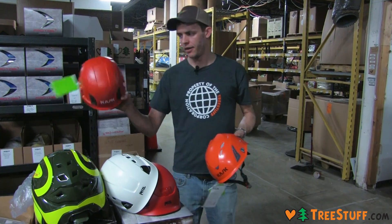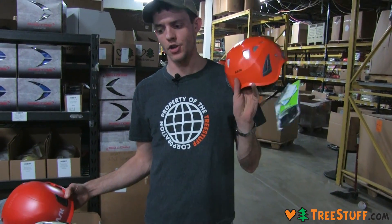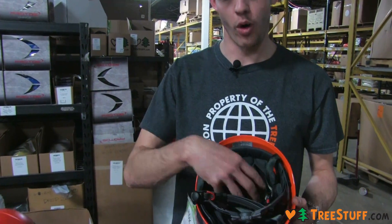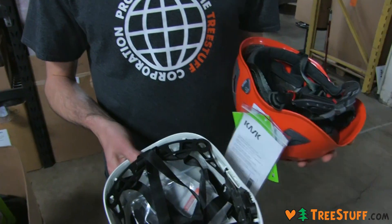We've got the Kask Zenith without vents and with an E-rating, and the Kask Super Plasma with vents and no E-rating. The other big difference between helmets is going to be what is absorbing the impact — is that a foam-based system or a suspension-based system?